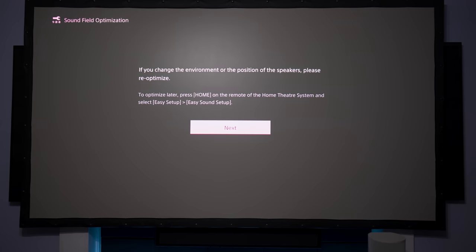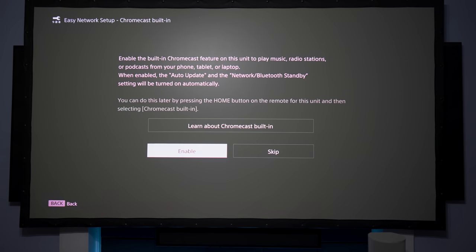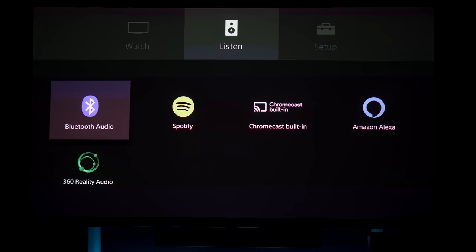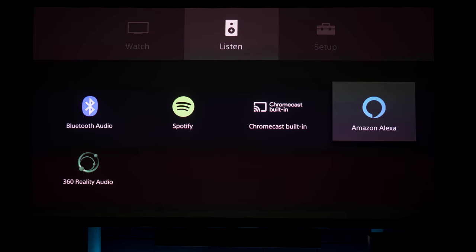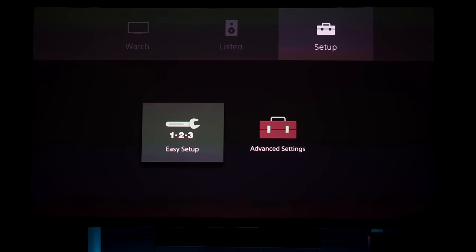If you move the speakers or make any changes, you will have to recalibrate. Next you're going to connect to your Wi-Fi. Once that's set up, there are a few options on the home screen — you can choose between TV input or HDMI input. Under Listen, you have streaming services like Chromecast and Spotify, and it will also work with voice commands from Alexa.